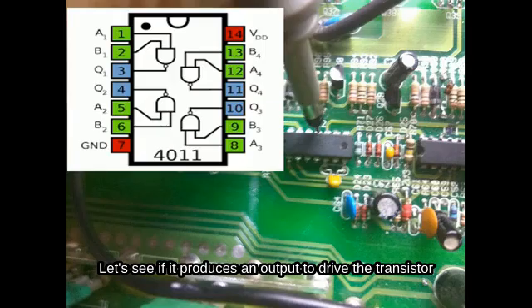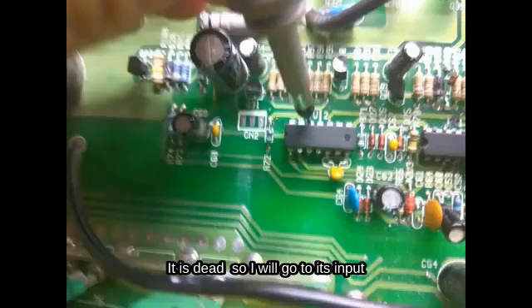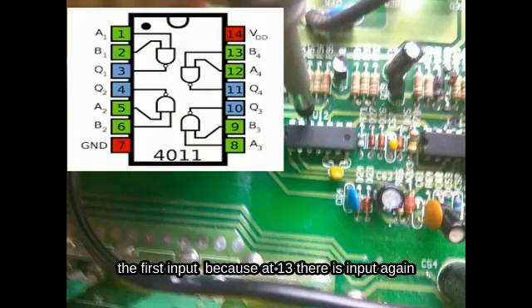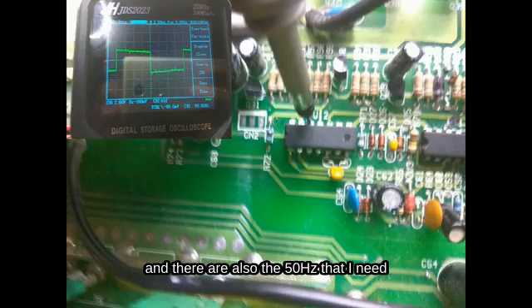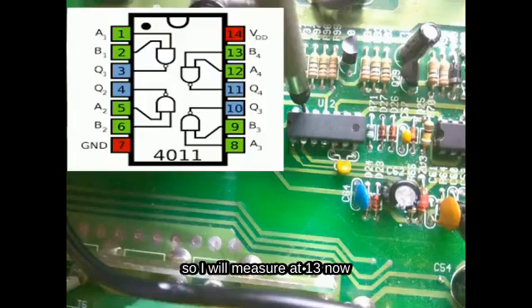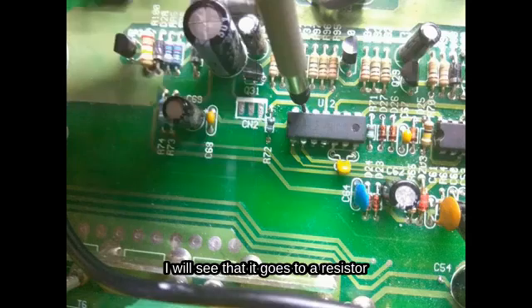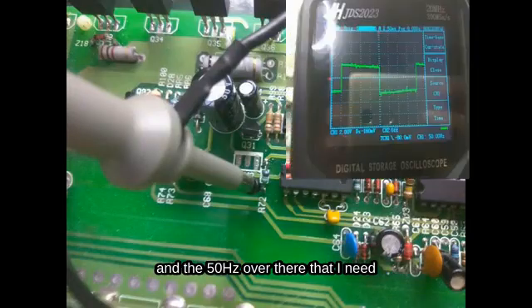I notice that I have no output on pin 11 — it produces nothing, it is dead. So I will go to its input, which is on pin 12. I see at pin 12 that there is oscillation and the 50 Hz that I need. So I will now measure at pin 13 to see if I have oscillation there. I notice that at pin 13 I don't have oscillation — I only have a parasitic signal. Following the PCB trace, I see that it goes to a resistor right next to it. I measure the input of the resistor and see that the oscillation is present there, with the 50 Hz I need.